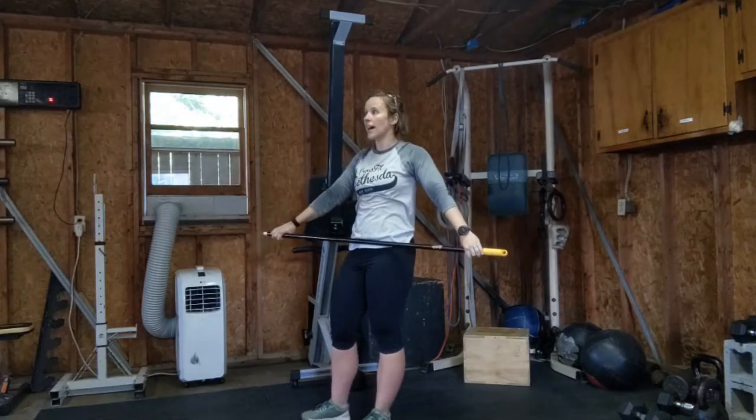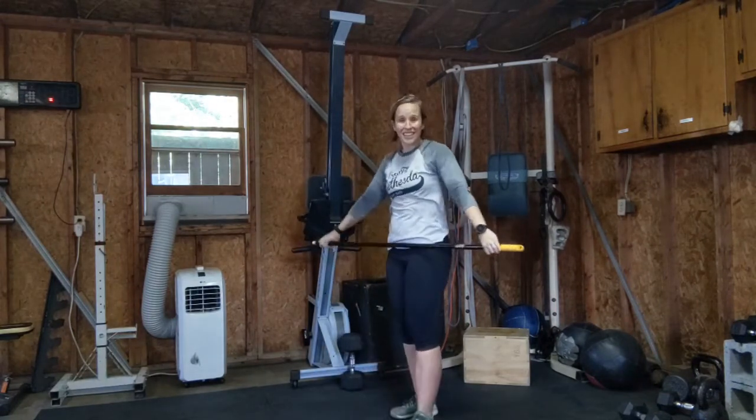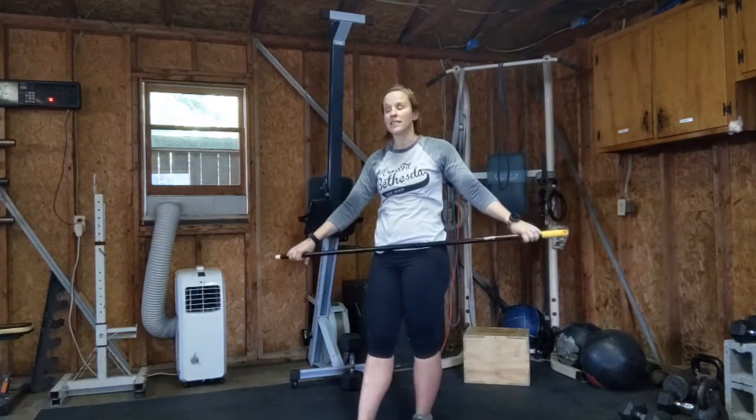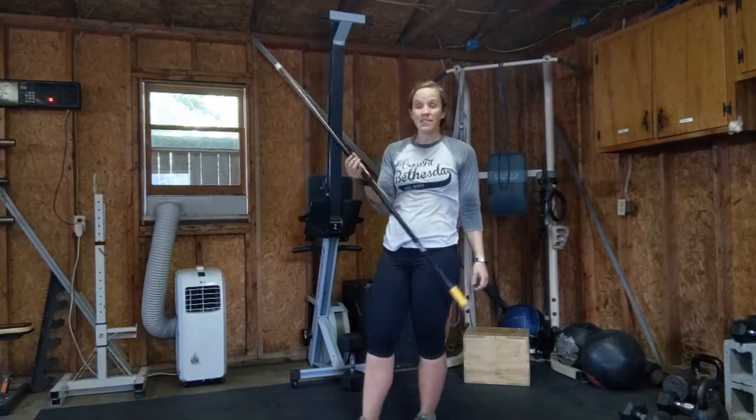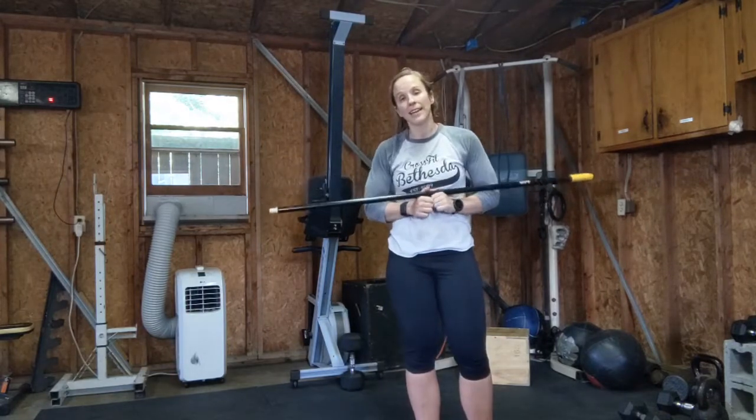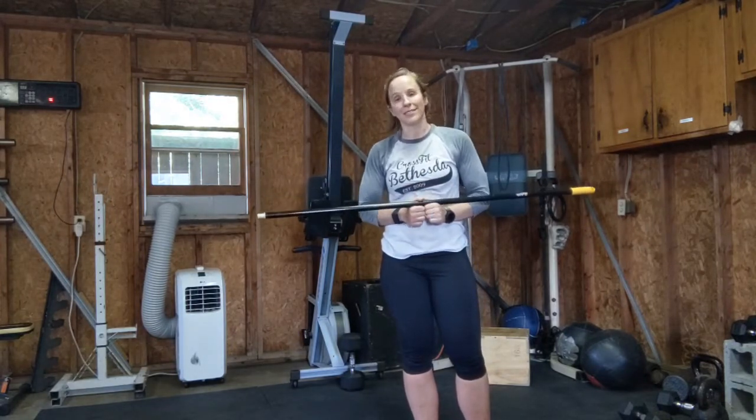Great drills to do — this is a great thing just to do daily. Run through this; take five or ten minutes just to learn the movements. A PVC pipe, broomstick, anything like that works fine. If you have questions, just reach out. Goodbye.